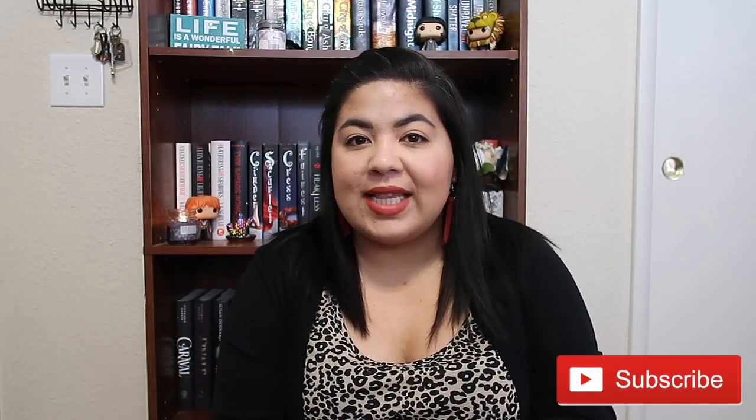Hey guys, welcome back to my channel. My name is Ria and I make motherhood and lifestyle videos. If you're new here, welcome. I'm so glad that you clicked on this video and I hope that you subscribe before you go. I'd love to have you join me as a part of my family here on YouTube. And if you have been here and clicked on this video, thank you so much for your support. I really appreciate it.